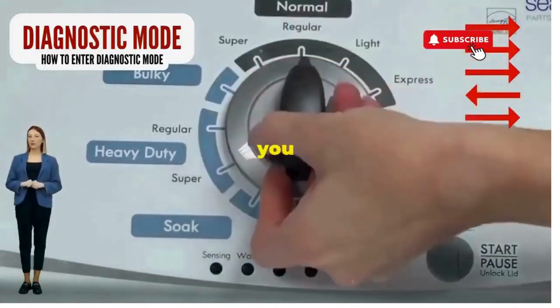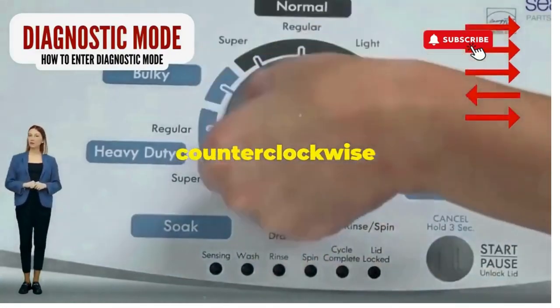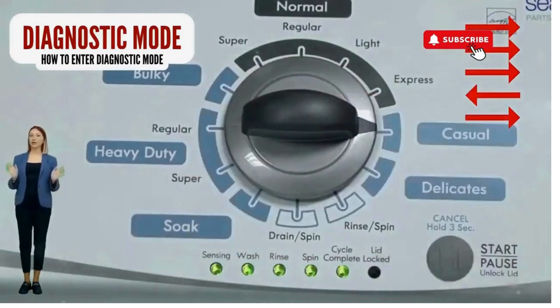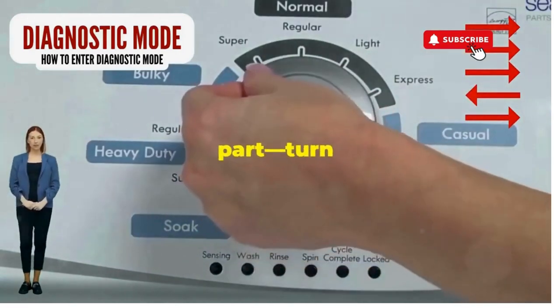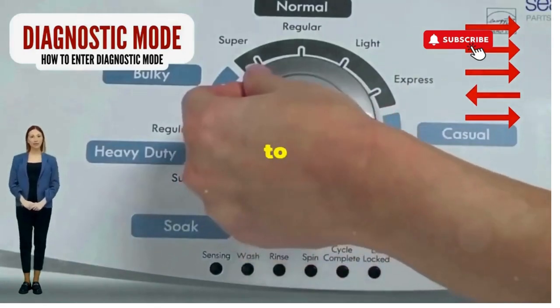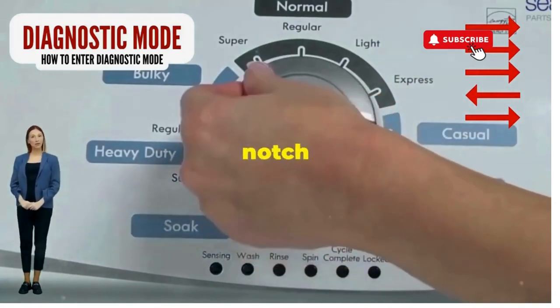Seize that dial like it owes you money. Now whirl it counter-clockwise all the way. Feeling like a DJ yet? Great, you're on the right track. Next, here comes the video game part: turn it three notches to the right, quick flick back one notch to the left, and then one more notch to the right.